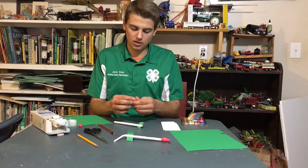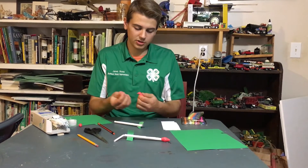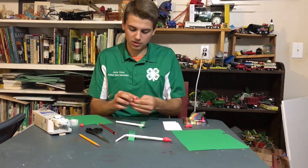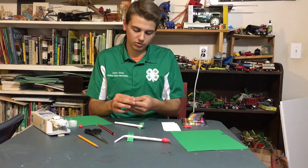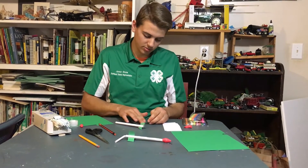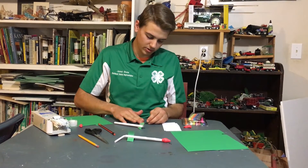Now you want to take a piece of clay — it doesn't have to be very much — and using this you will form the nose cone of the rocket. You just kind of roll it into a ball, and then you can roll it out on the table to make it into a cone, or any shape you like.